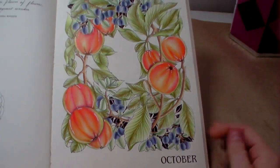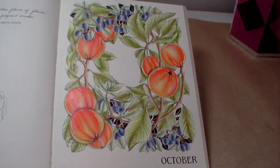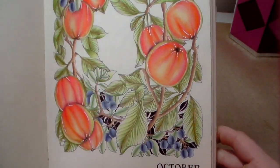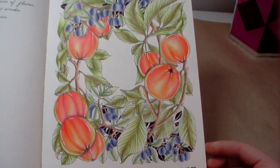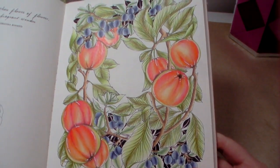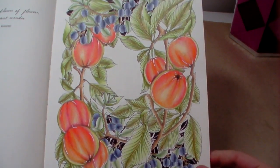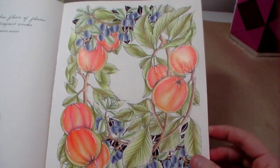For October I followed Chris Chang's tutorial for the apples — the only thing I regret is the green on the outer bit doesn't match hers at all; it looks completely different. The colours came out quite bright, which was probably just me pushing too hard. I wasn't really used to doing bright colours in this book, and the leaves are kind of just leaves, so together with the berries it's a bit much.